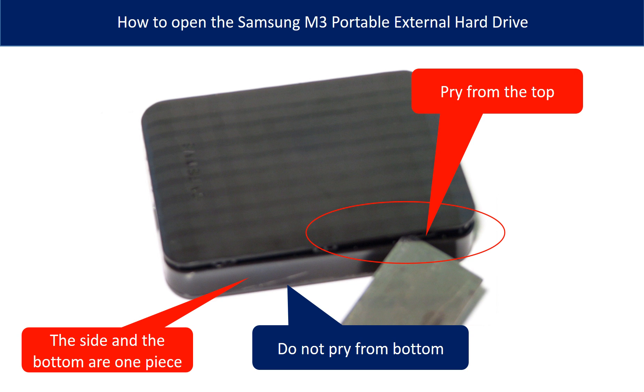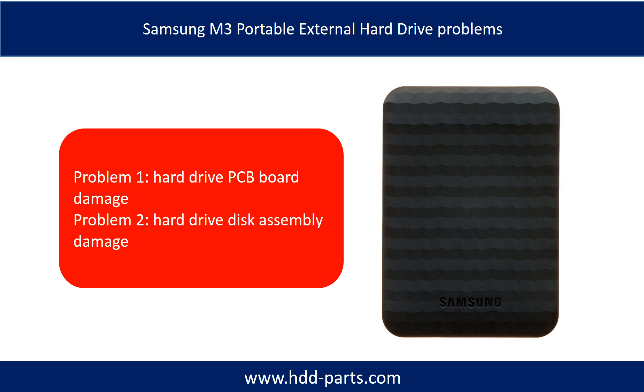This picture shows how to open the Samsung M3 portable external hard drive case. The side and the bottom are one piece, so the only place you can pry to open the case is from the top, as the picture shows.